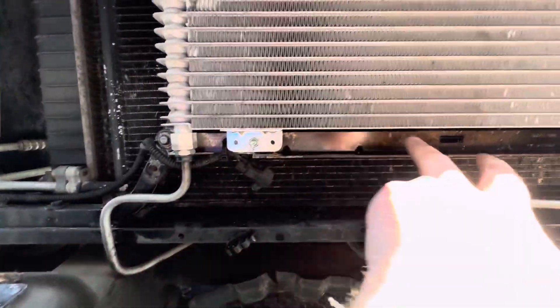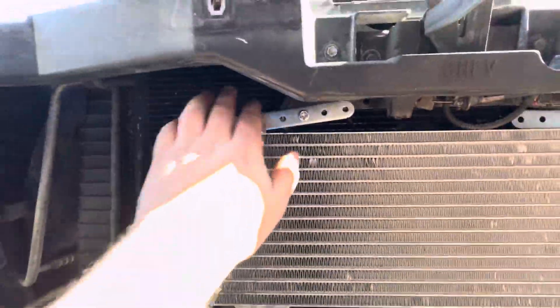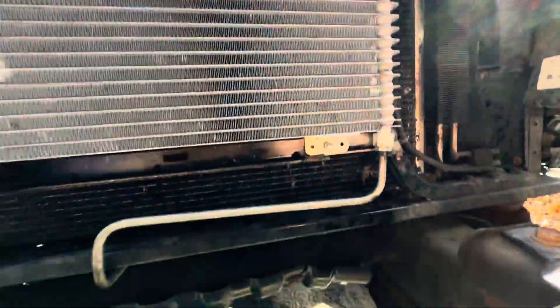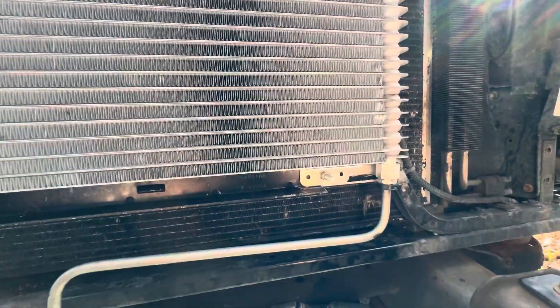I just modified your factory bracket here — I flipped it and cut the ears off here, and then put it back. Obviously I used whatever they provided here to mount it, but this will allow you to retain your factory lines, not worry about any cheap hose they send you with your 40Ks leaking.